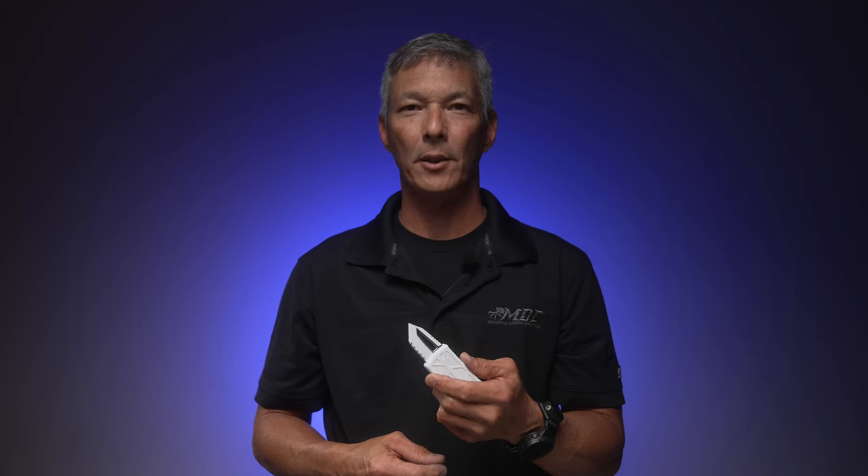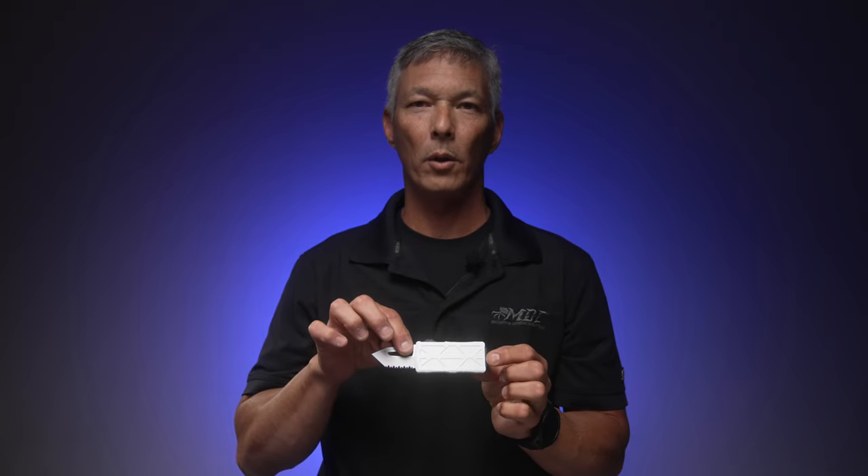It always gives you the availability of having some type of cutting tool with you. In the open position you're looking at an overall length of 4.4 inches long, and it's a great choice for covert carry.